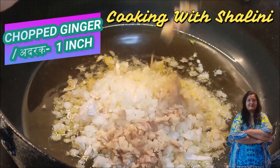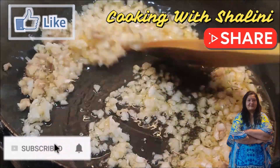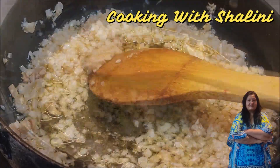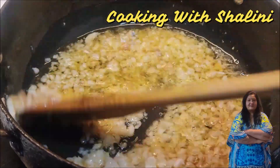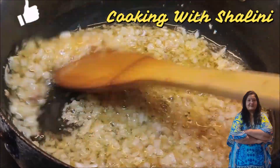We chop it finely and mix it so the color will change. It is very easy to make. If you like my video, please press the like button.